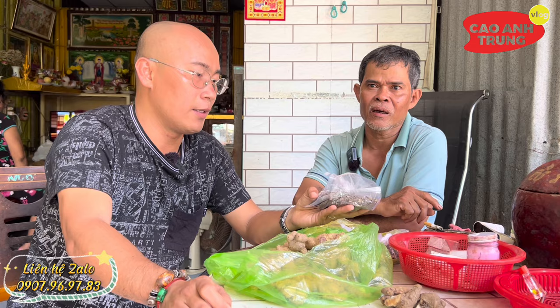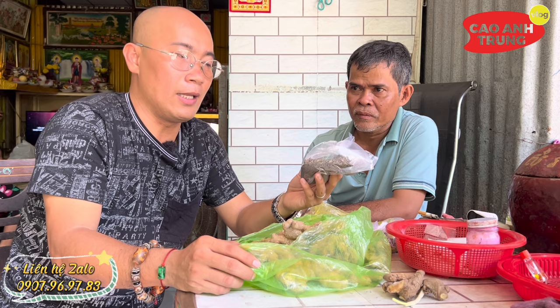2 muỗng cà phê ngải đen này cũng sử dụng mật ong 1 muỗng thôi, đừng có mật ong nhiều quá, đừng có nóng. Đó là cách sử dụng bà con nhé. Hiện tại đây là trong những phương thuốc mà chú Tư đang giúp bà con trị bệnh khá là hiệu quả. Chú Tư muốn chia sẻ lại cho bà con ở nhà tự làm, tự dùng.